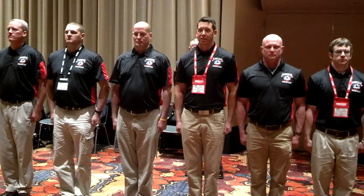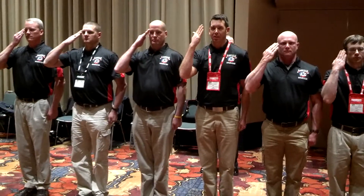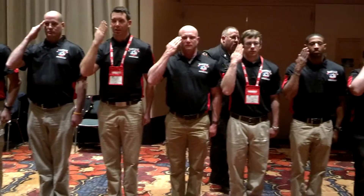Ceremonial, present, arms! 1,001, 1,002, 1,003, 1,004. 1,001, 1,002, 1,003, 1,004.